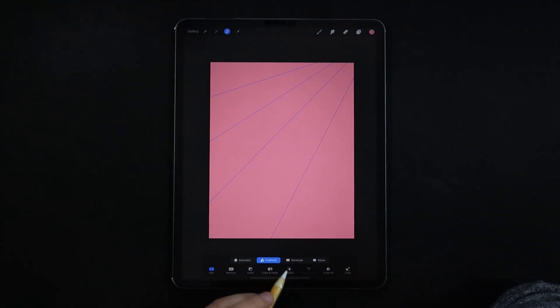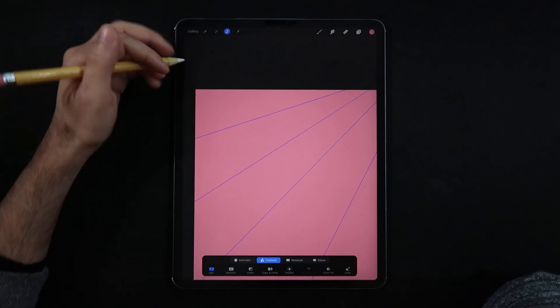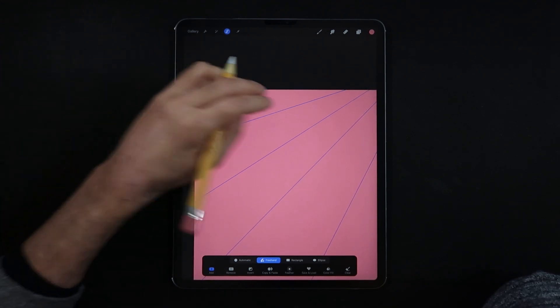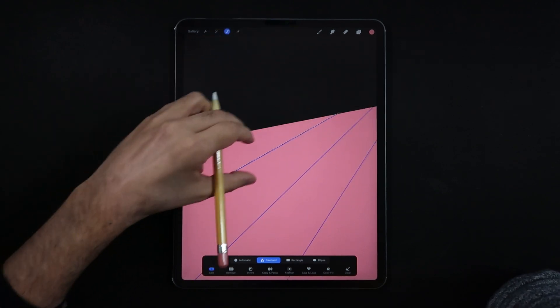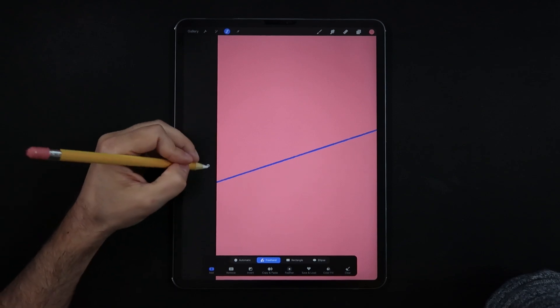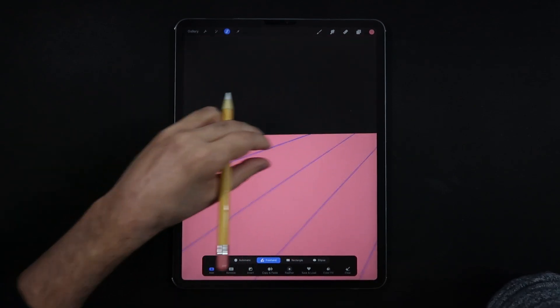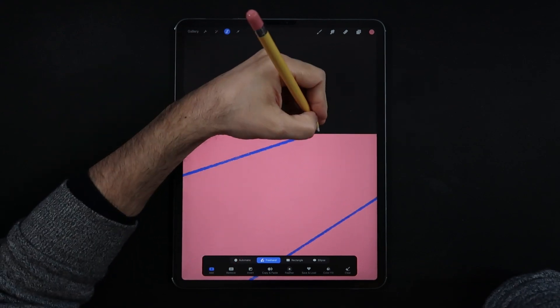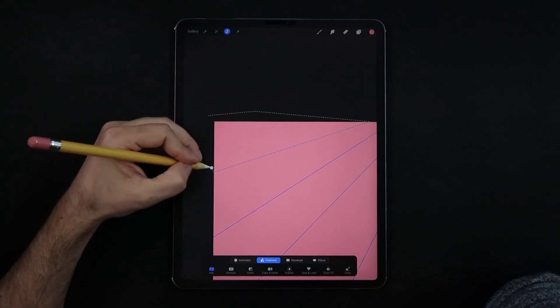The next step is to use the selection tool in freehand mode, and now we're just going to zoom in and draw these quadrants — drawing the pieces or sections and making a closed selection. Make sure to go really slow here and get just in the middle of each sketch line so that you get as close as possible to what you have planned in the sketch layer.